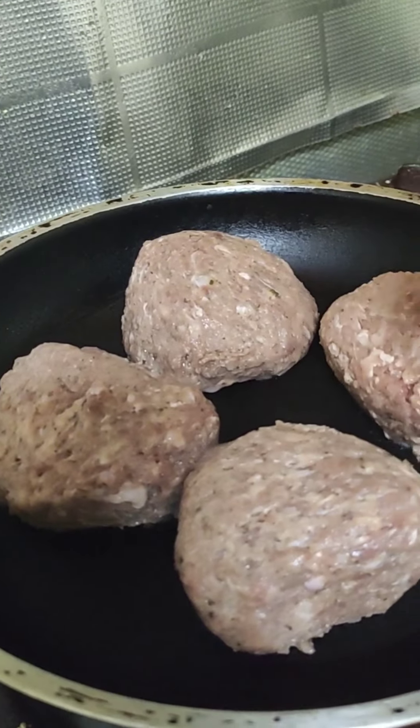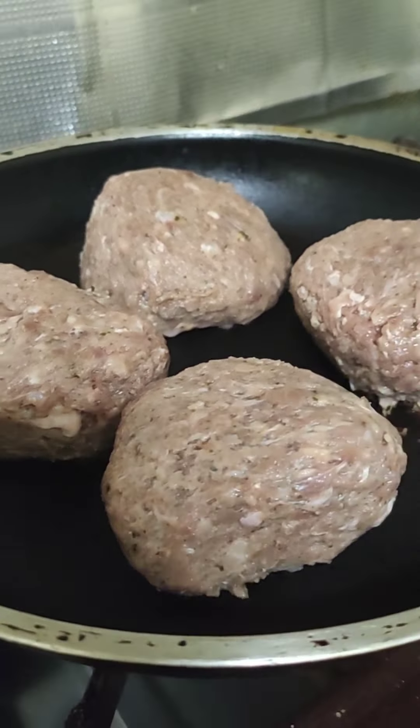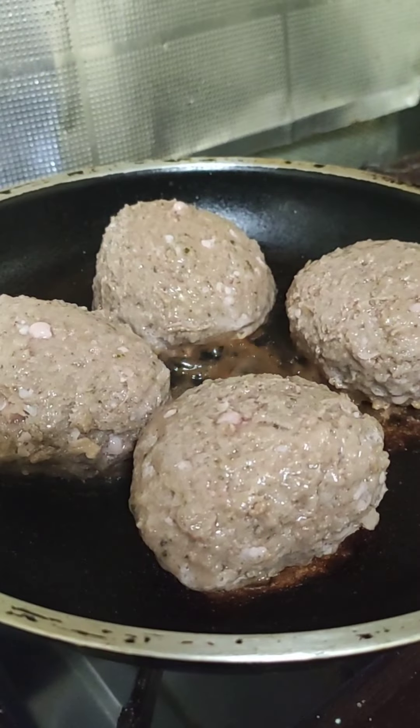So first put the pan, and then after that put the beef tiki — or the burger, not hamburger, burger — okay. And cook it slowly, slowly.